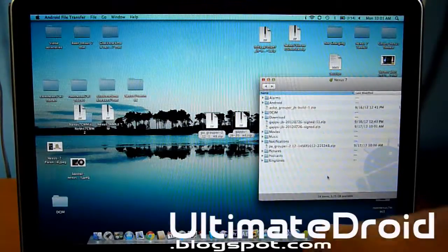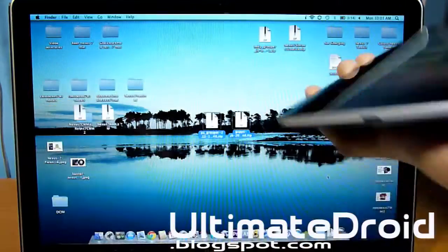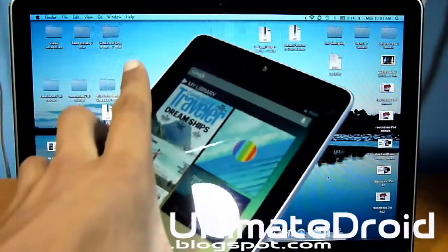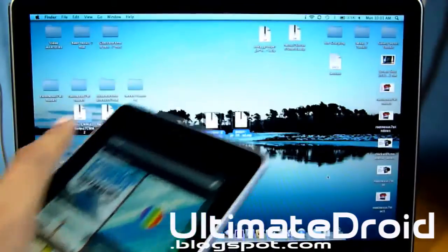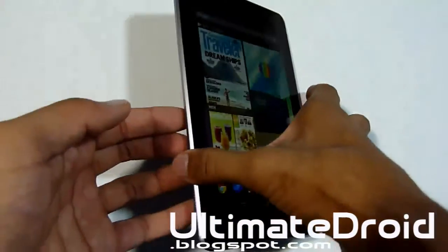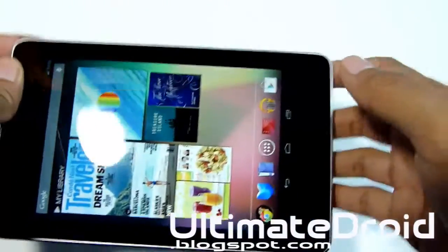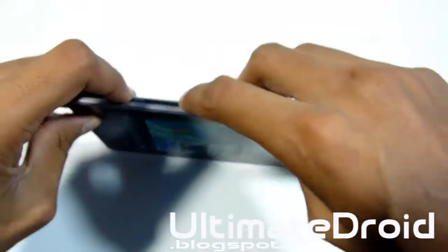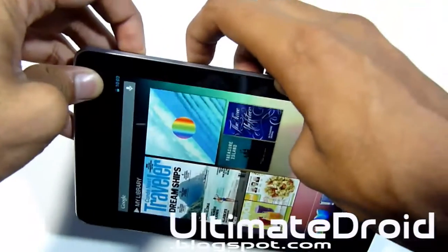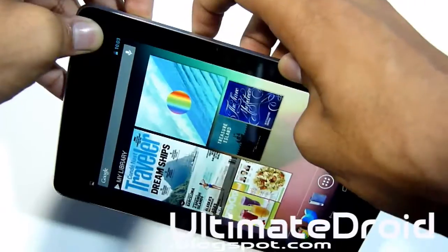The transfer process is complete — those two files have been transferred. You can unplug your tablet from your computer. Now we're going to enter the tablet into bootloader mode and then into recovery mode. It doesn't matter if your tablet is on or off — just hold the power button and the volume down at the same time and keep holding them until you see a green Android and a green start screen.